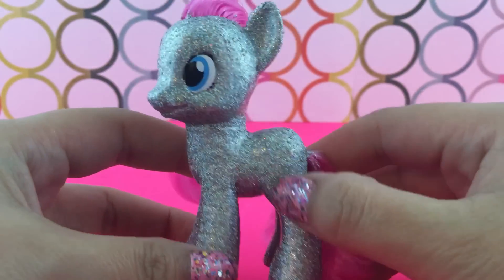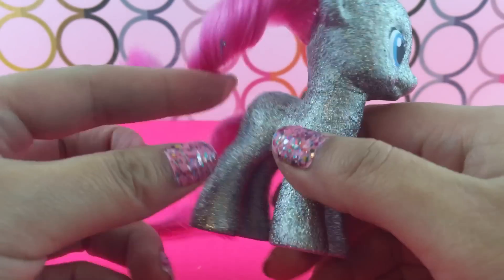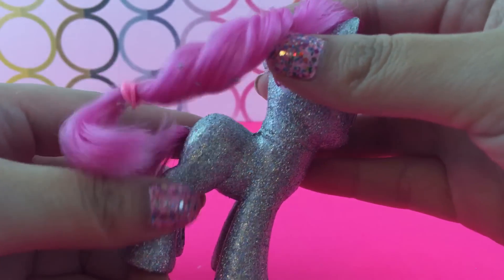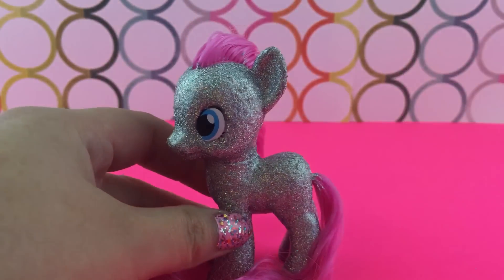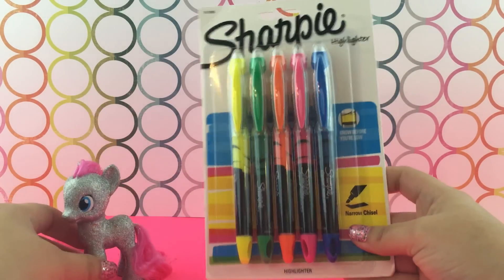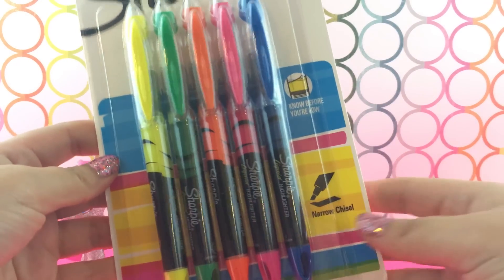Here she is. She has texture all over her — she is super bumpy and grainy, kind of feels like sand because I can feel all of the glitter particles all over her. The reason I want it to be textured like that is because I need to apply paint and I need the paint to kind of be absorbed by the glitter. You'll see in a second.